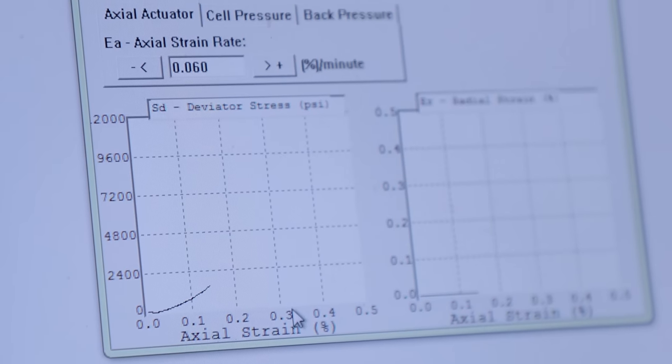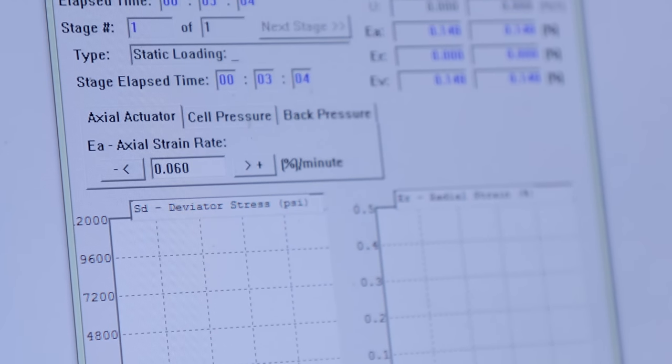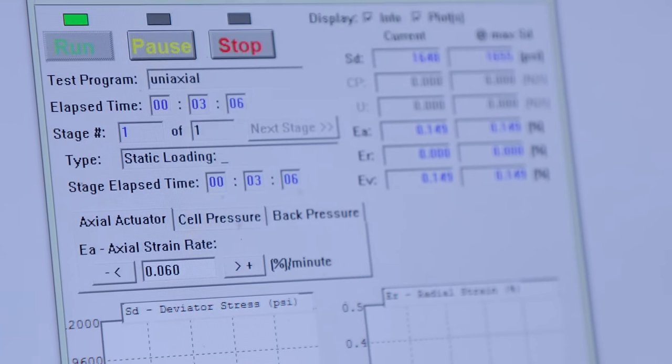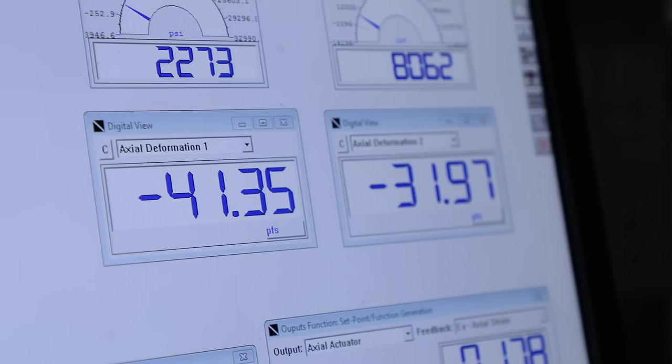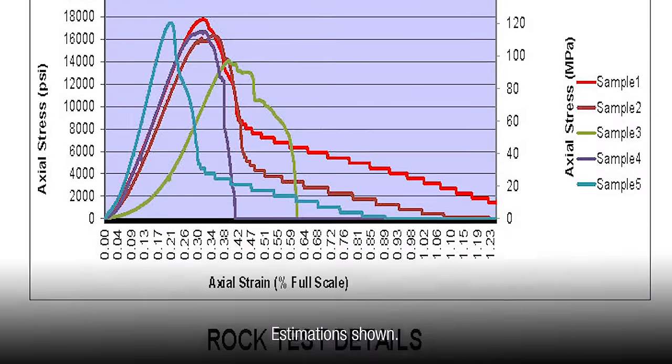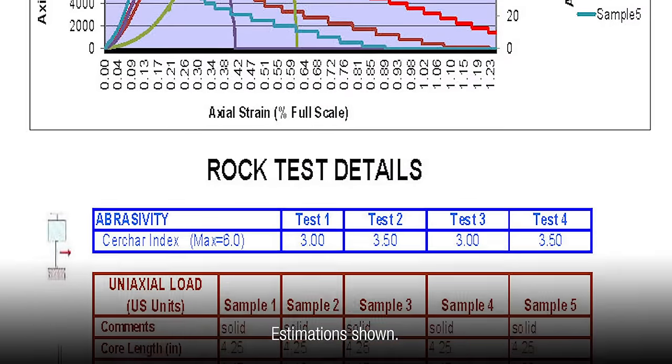Once we get done with all the rock tests, we'll complete the rock test report. On the rock test report we'll summarize all the tests that we've done and basically produce a summary that they can use to enter into our solutions calculator. The solutions calculator is kind of the next step once we leave the rock lab.